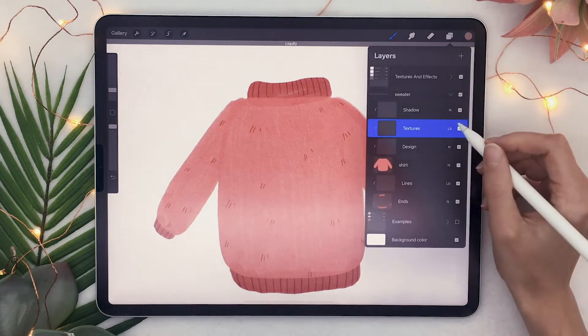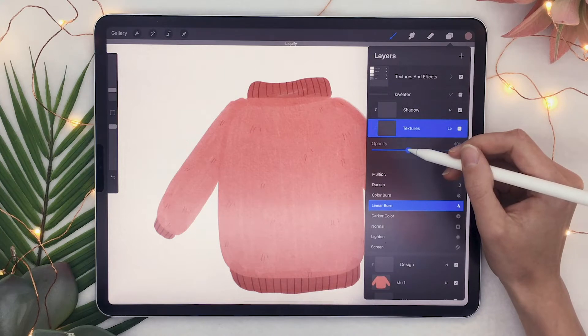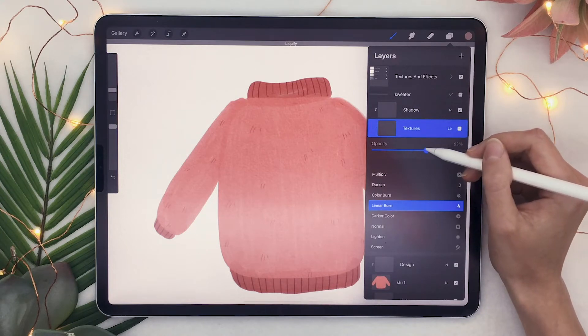Just like for the lines layer, feel free to lower the opacity of the textures if they're just too dark for you.